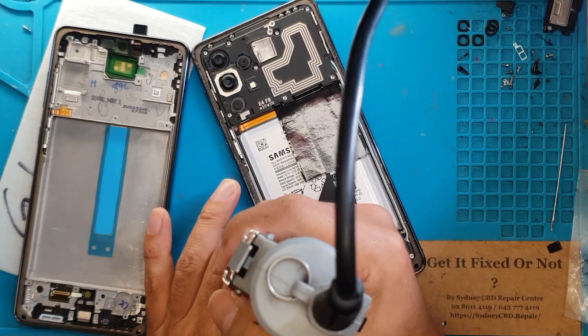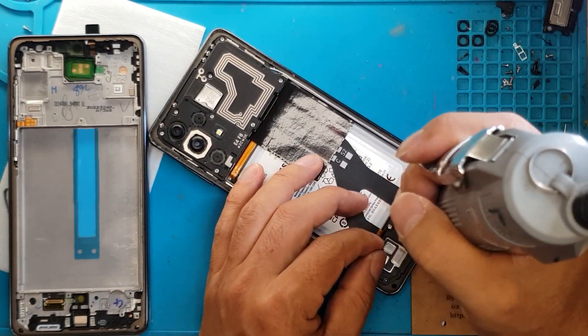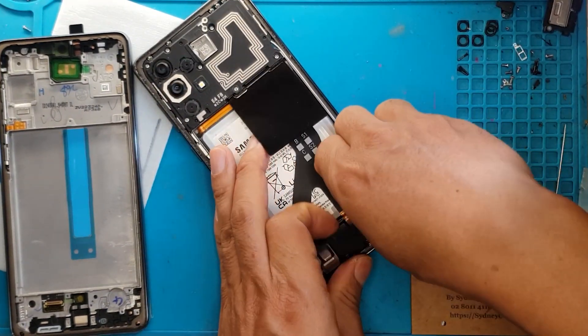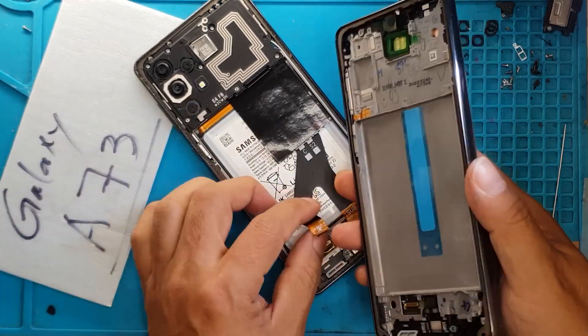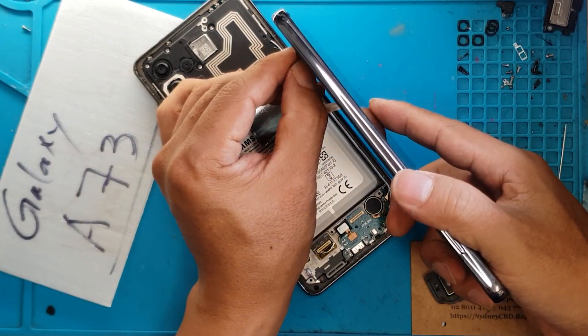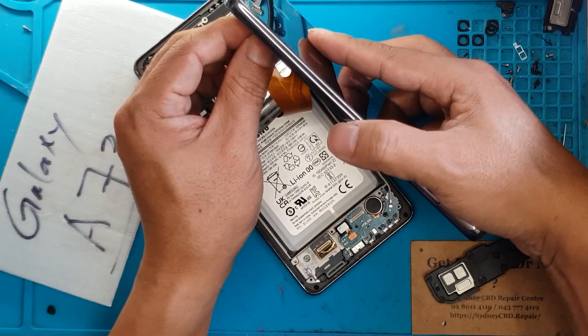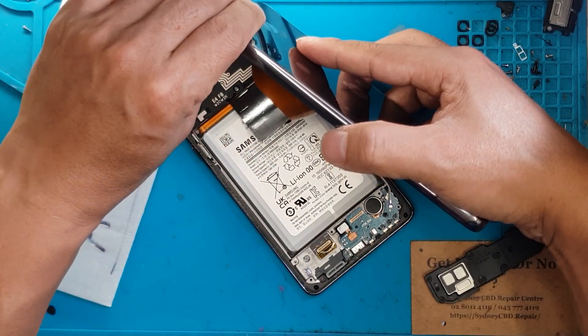This is our replacement display on the left side. Everything you see here — the battery, the main board cover, the daughterboard cover — we just removed it all and it will go to the replacement display. Before we can do that, we are gonna attach the connector from the old display to the new one and see if it's gonna show us something.